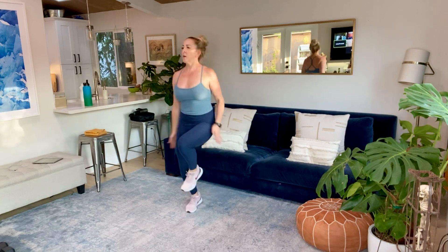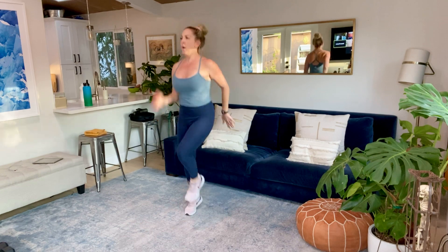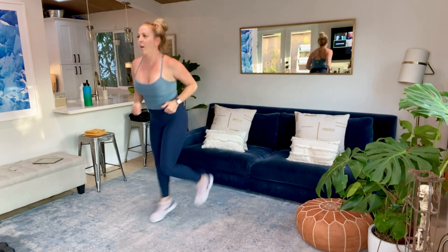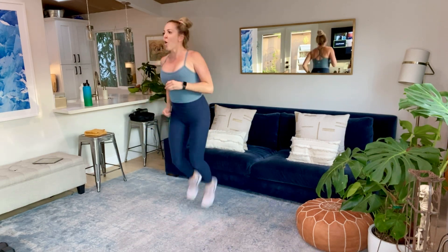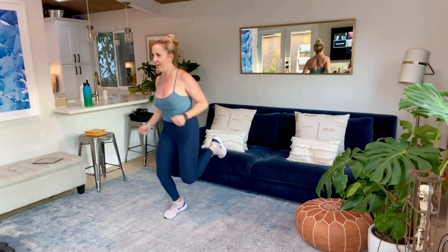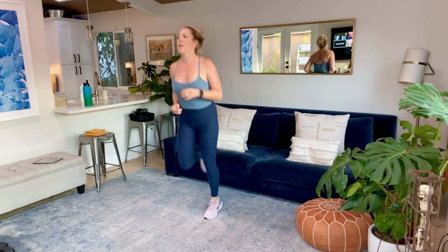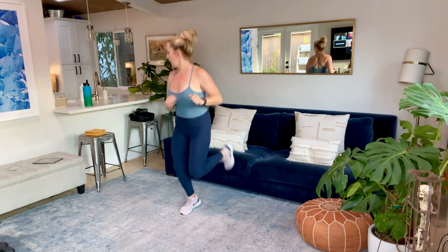Final five, four, three, two, and time. Butt kickers — just jog in place. Are the twins already in Halloween outfits, Katie? You're so cute. Ten seconds. I got to see them on Sunday. They're so big. It's ridiculous.